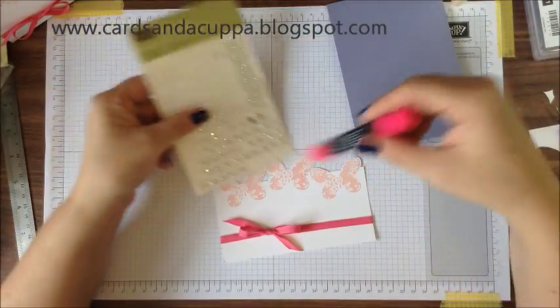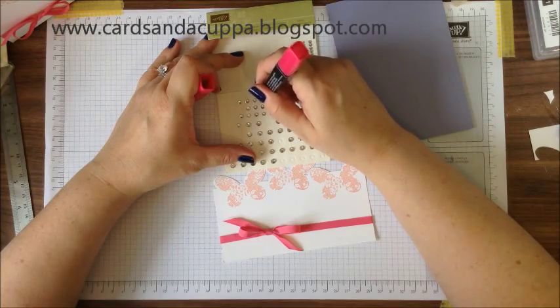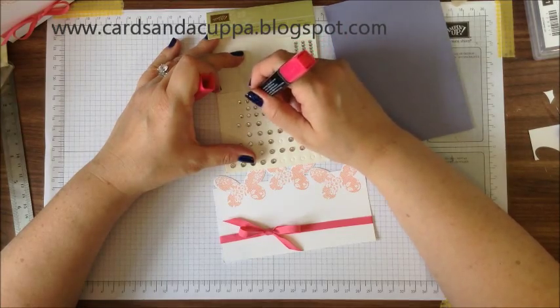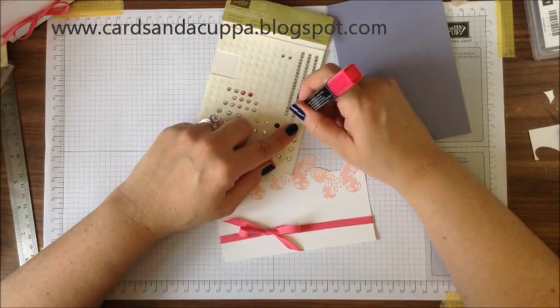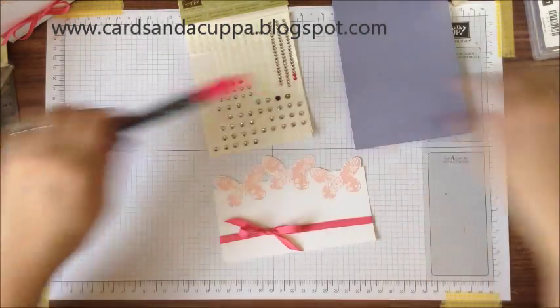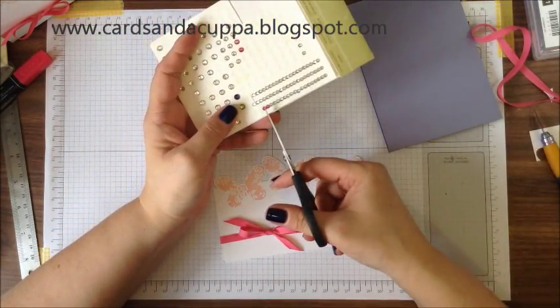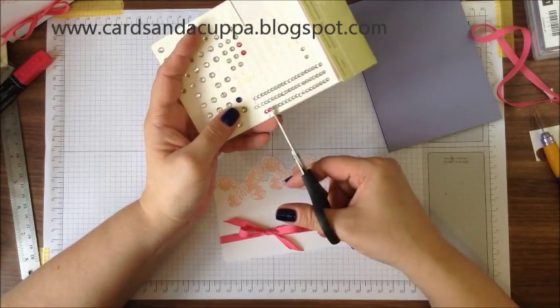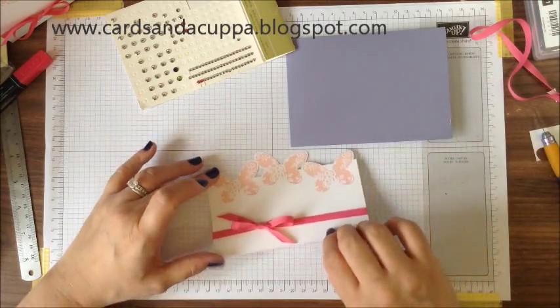I've got my Melon Mambo blendability. I'm just going to colour in two medium size rhinestones and two small ones. These ones on a strip are the same size as the small ones — all you have to do is cut between them to break the glue line. Leave them to dry just for a minute.